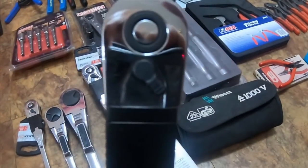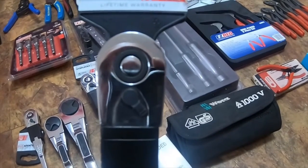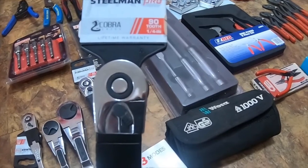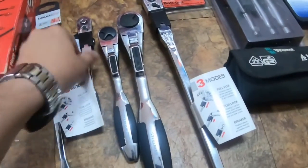I got the 12-inch Steelman Pro, part number 78629 — 12-inch locking flex head ratchet, Steelman Pro Cobra Series, 90-tooth.